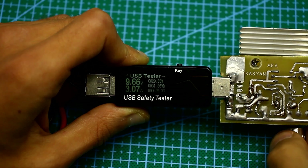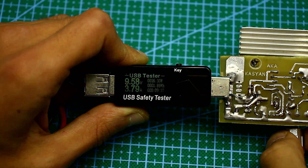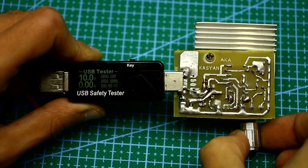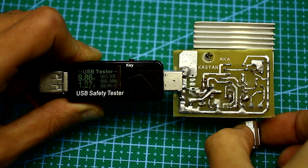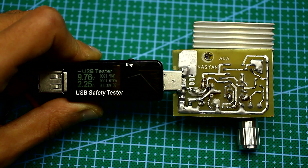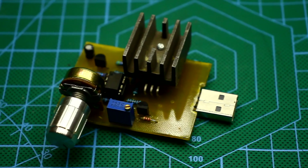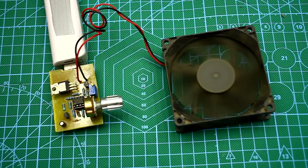All works okay. The maximum permissible power dissipated by the load is 40 watts, but only if there is active cooling and a rather massive radiator for the transistor. Otherwise, for a short time, up to 20 watts is completely safe. For long-time operation with up to 20 watts dissipation, a small fan is needed.